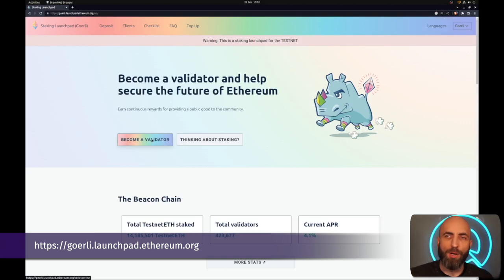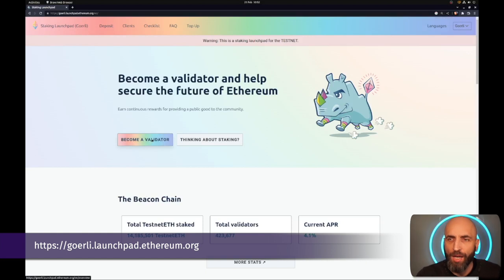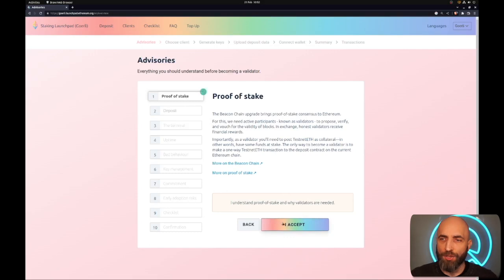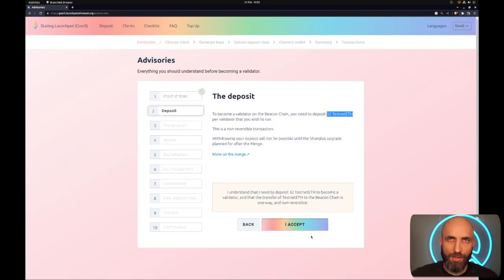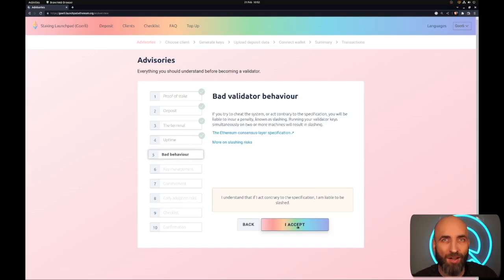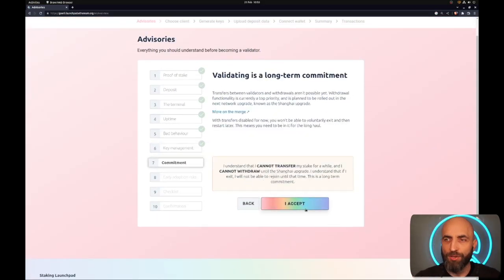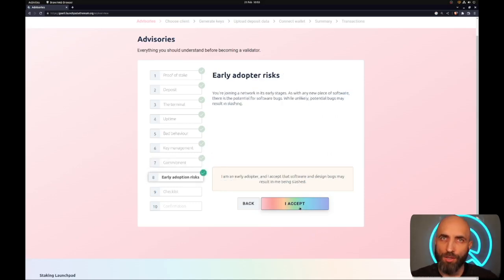Now that we have a fresh operating system, let's start the process to become a validator. This video will use the Goerli test network, so I'll use the Goerli launchpad on ethereum.org, but for mainnet the process is practically identical with just a couple of command options for the network being different. Go to goerli.launchpad.ethereum.org, read and understand each item on the checklist — they're all important. Crucially, you will need 32 ETH to start staking, and a stable, reliable, fast internet connection since your validator performance and staking rewards depend on it.